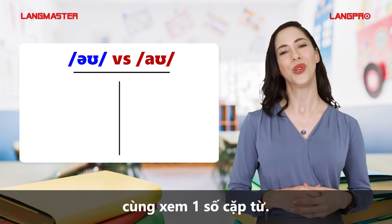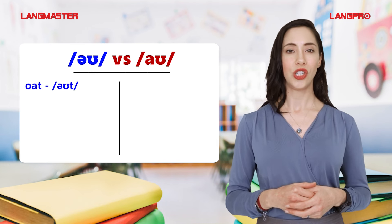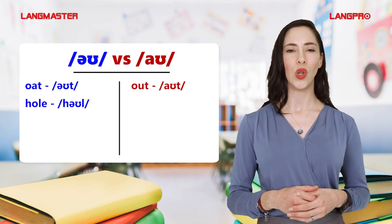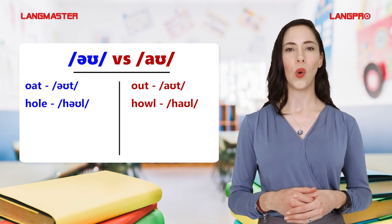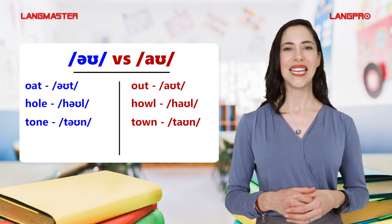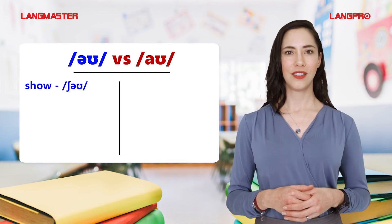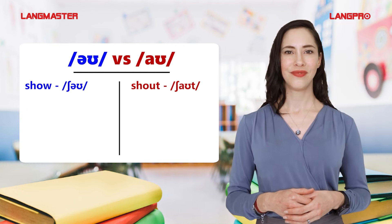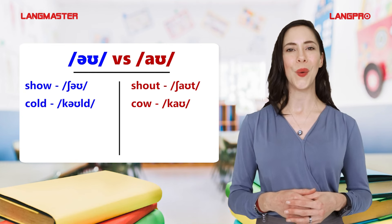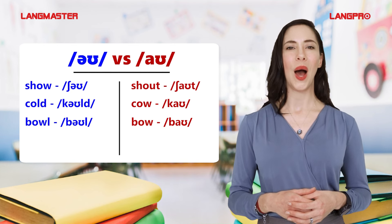Let's look at some word pairs comparing the O and OW sounds: Oat / Out, Hole / How, Tone / Town, Show / Shout, Cold / Cow, Bow / Bow.